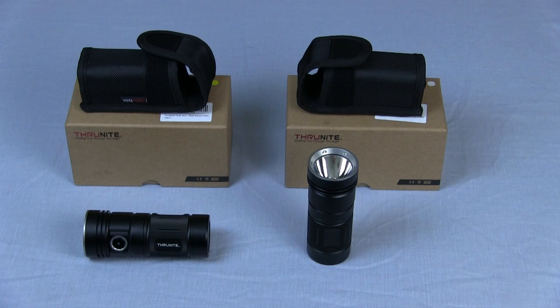Both flashlights have ThruNite's intelligent temperature control technology, which basically dims the flashlight if the LED overheats so it doesn't get damaged. The cases are aircraft grade aluminium with a nice knurled grip so they don't slip out of your hand. They've also got ultra clear tempered glass lenses with an anti-reflective coating, so as much light comes out as possible.